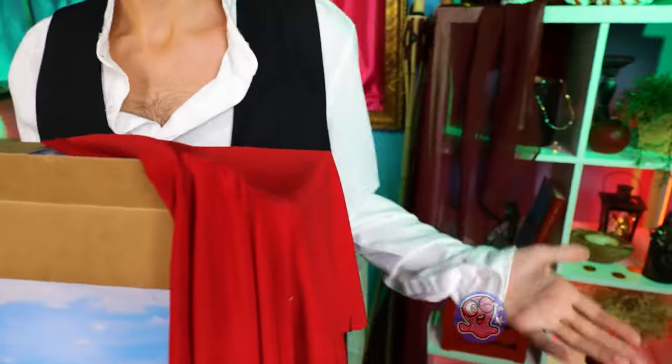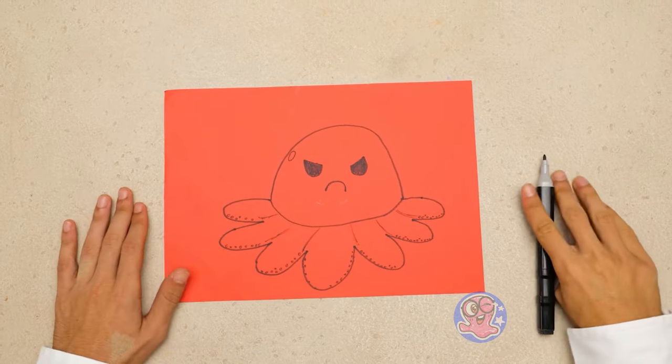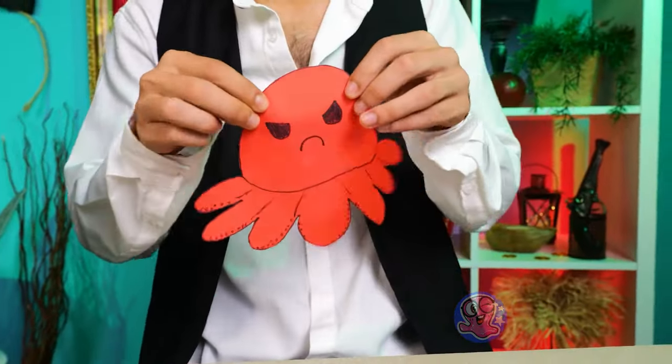Wait, Sam — we didn't make the octopus yet! Here you go! So scary! I can dance better than you!